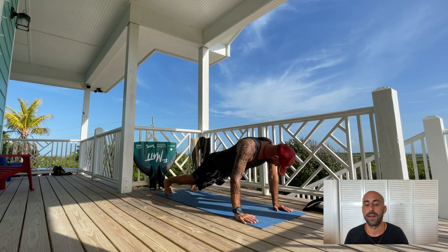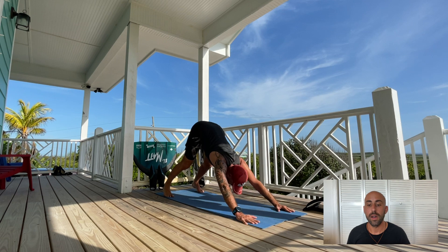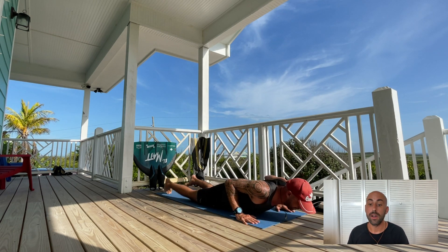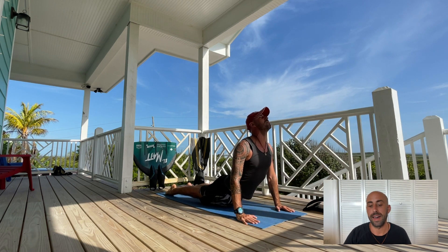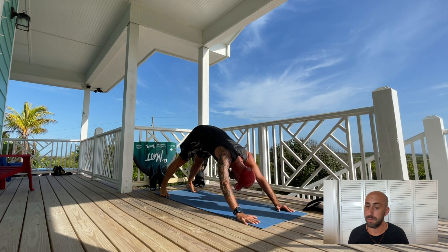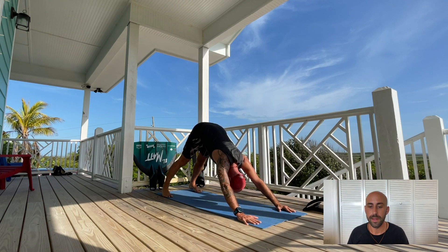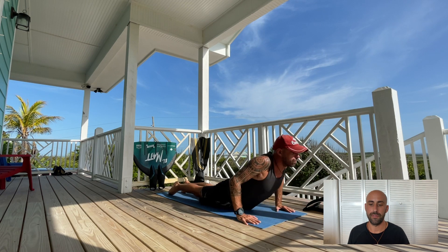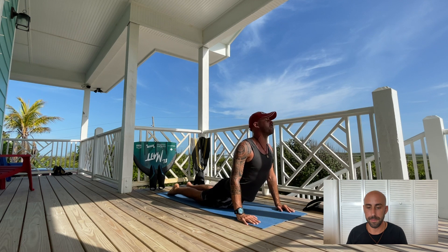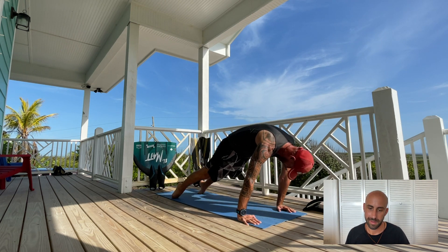Then I do upward facing dog to downward facing dog. I do upward facing dog on full inhale with a couple of packs. If you don't pack, just do a full inhale — especially if it's the first time you do that. In upward facing dog, my legs are not touching the floor and I am on my ankles. Then I transition on exhale to downward facing dog. If you feel dizzy, take less air. I do three rounds total, working on my hamstrings and shoulders.